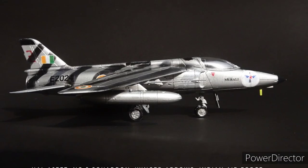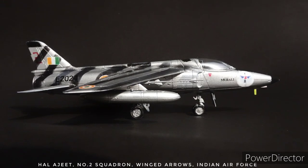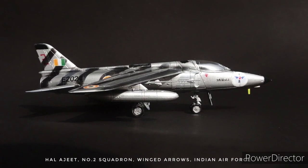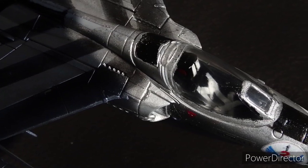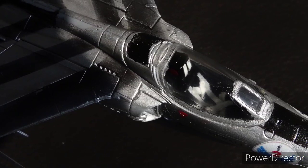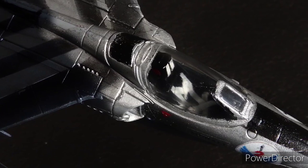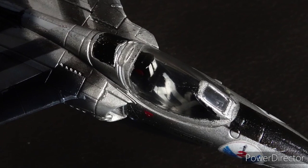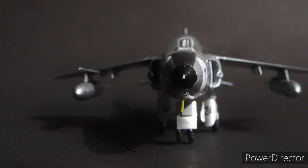Being a derivative of the Folland Gnat, which was a British manufactured jet, the Ajeet was license-built by HAL, just like the Gnat, but it was visually similar to its predecessor. One of the most significant changes for the Ajeet was the addition of a wet wing, housing aviation fuel in the interior space within the wing, leading to an expansion of its internal fuel capacity and the freeing up of two underwing hardpoints that had previously been occupied by external fuel tanks.